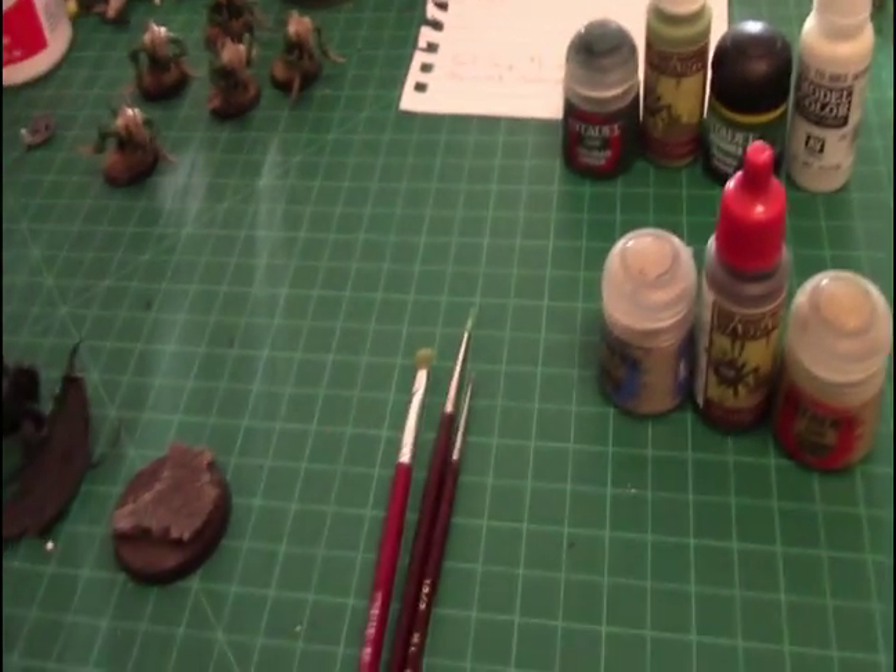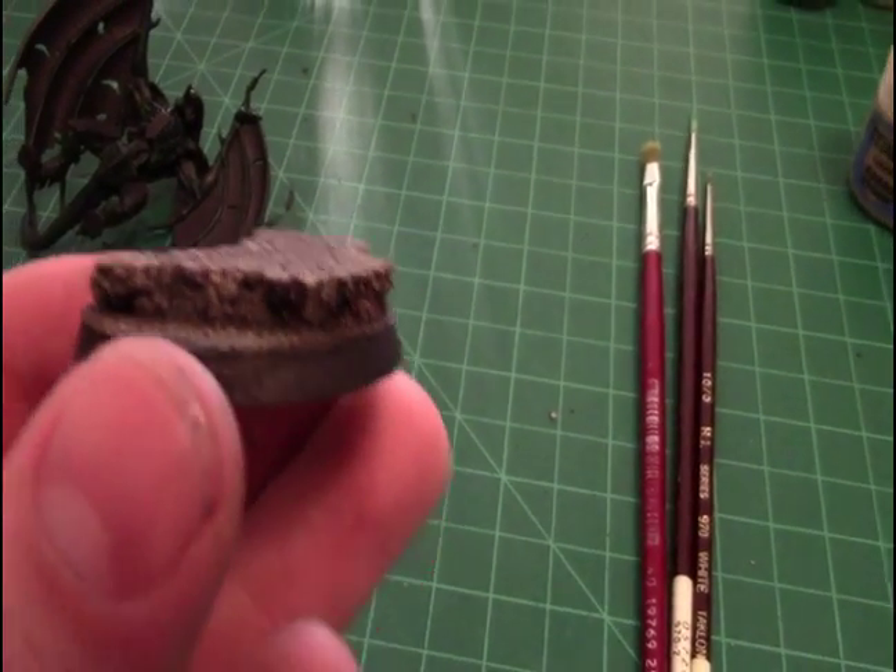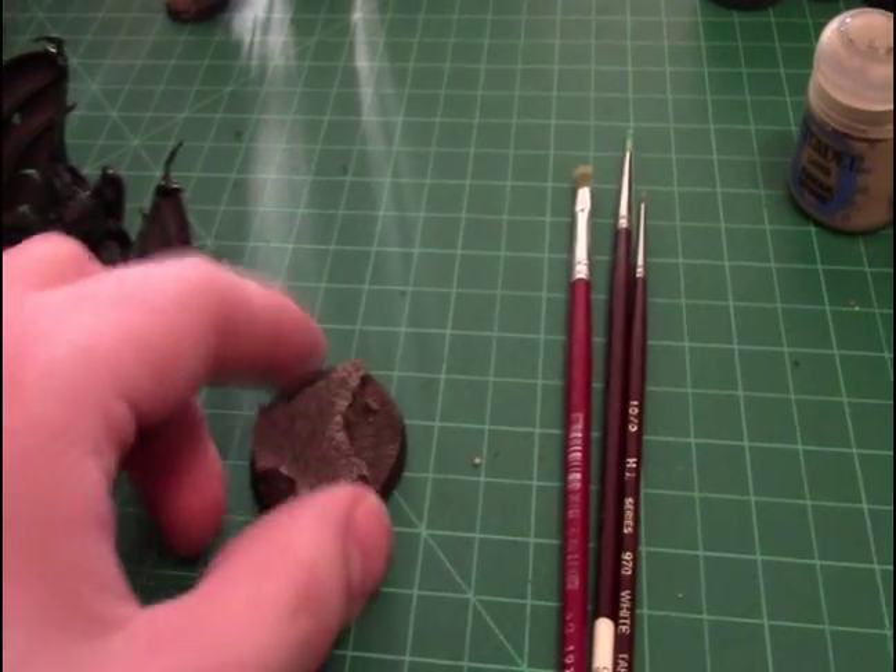Day three of the April boot camp. We have the base pretty much done — might put some grass on it, but other than that it's pretty much done.